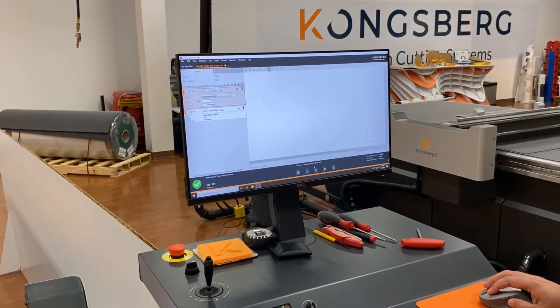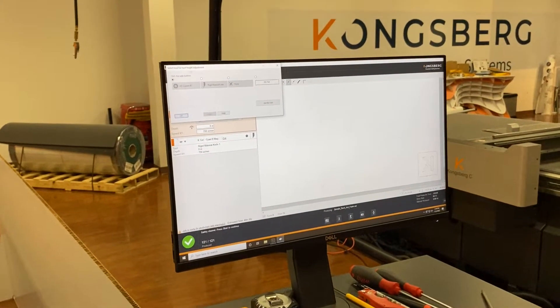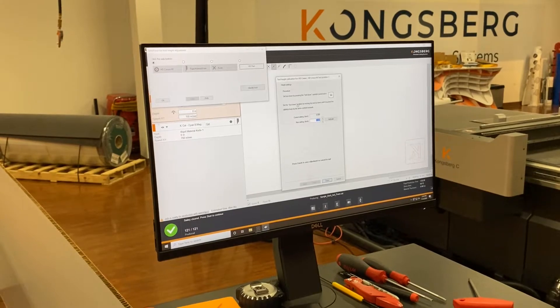All right, so what we're going to do is go to our Adjust Tool Height. I'm going to click on Adjust Tool Height, which opens up this dialog. We're going to be focusing on our HD Crease — that's already selected here. I'm going to click OK, and then this takes us to our Tool Height.